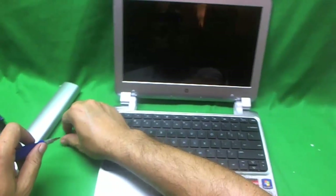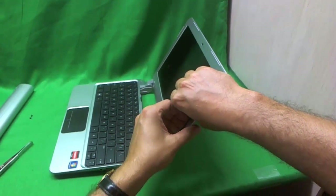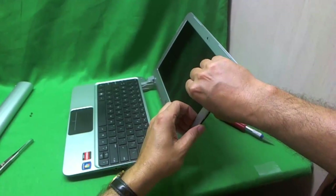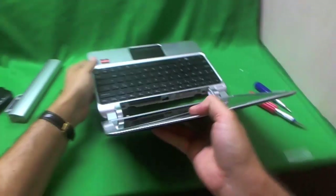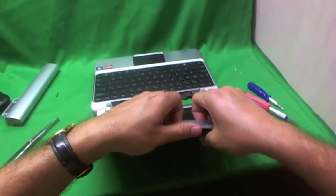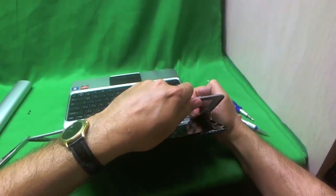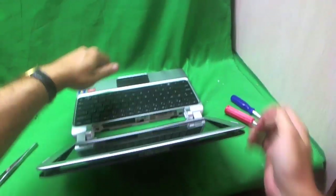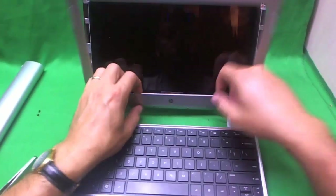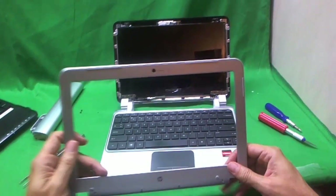Next we're ready to remove the screen bezel. This is probably the hardest part of the job. What I like to do is put my fingertips on the screen side and gently start prying up the screen bezel. This one has pretty strong adhesive, so you might want to go around and see if you can find a weak spot and go from there. You have to use a little bit of force at first to free the adhesive before the screen starts snapping off — and when you hear the snapping sounds, that's a good sign. We remove the screen bezel and put it to the side.